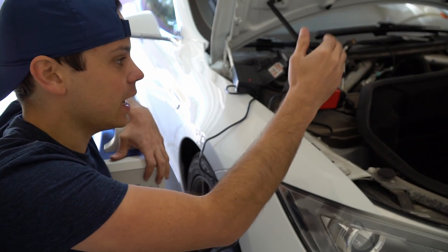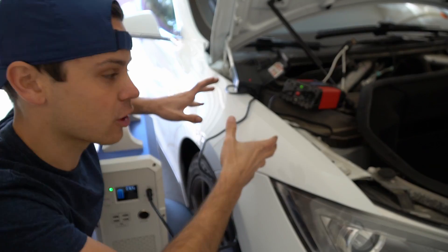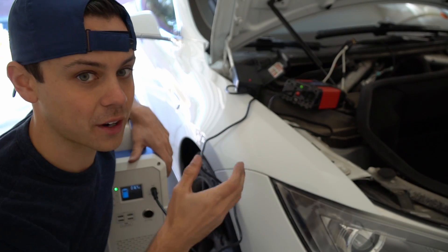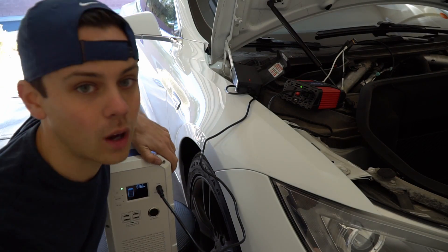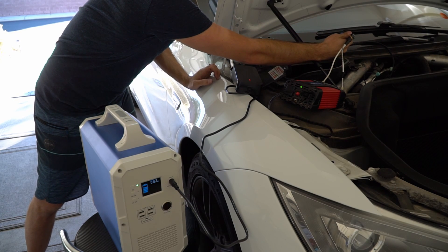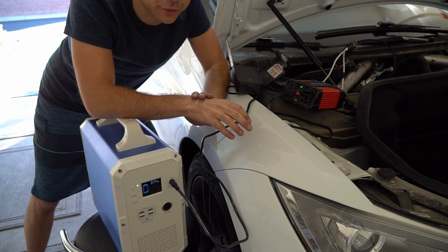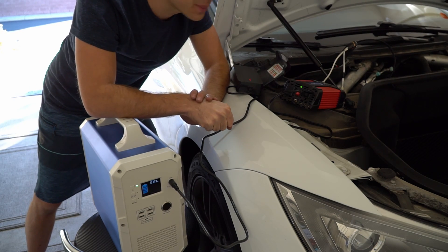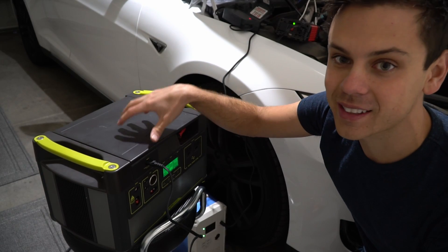When I first connected it, the voltage kept lowering until it hit 12.2 volts, and then the Tesla's 12-volt battery charger kicked on and started compensating for the load. It is staying above 14 volts and we're only drawing 15 amps to power this 167-watt load. We've already done 14 watt-hours and we're pulling 15 amps continuously. Technically you can pull a lot more power from this system, but I don't know a safe way to wire it. Now I also want to charge the Goal Zero at the same time.